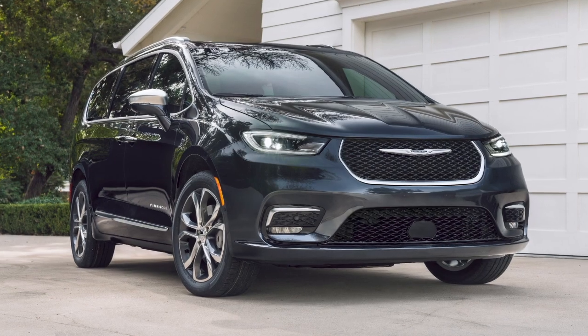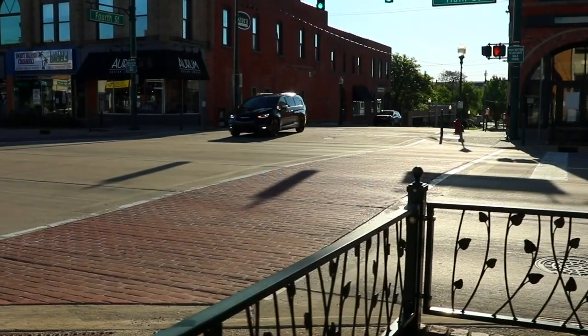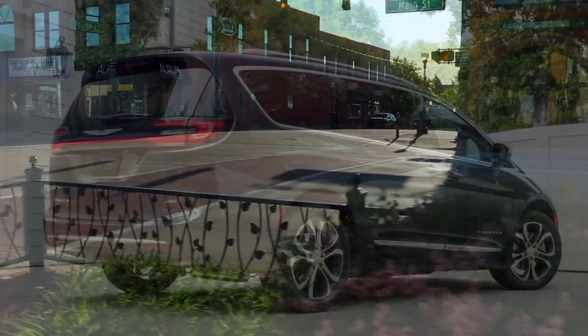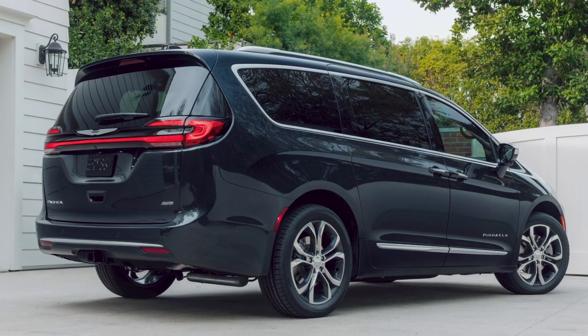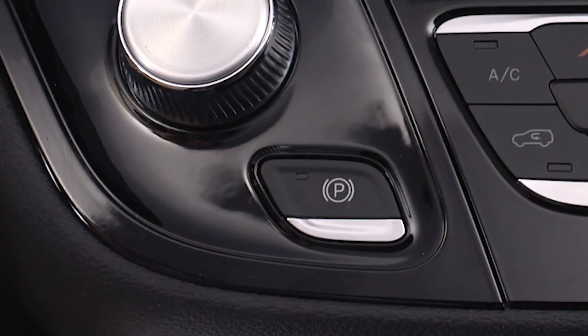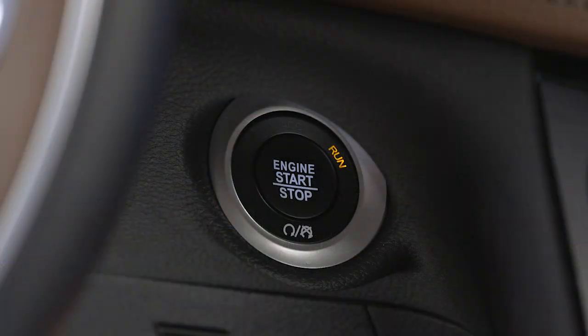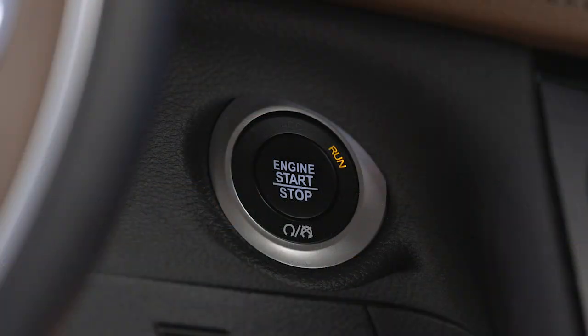If you come to a complete stop using the EPB, once you reach approximately 3 miles per hour or 4.8 kilometers per hour, the park brake will remain engaged. Your vehicle's electric park brake also features Safe Hold, a safety feature that will engage the park brake automatically if the vehicle is left unsecured while the ignition switch is in the run position when the engine is on.